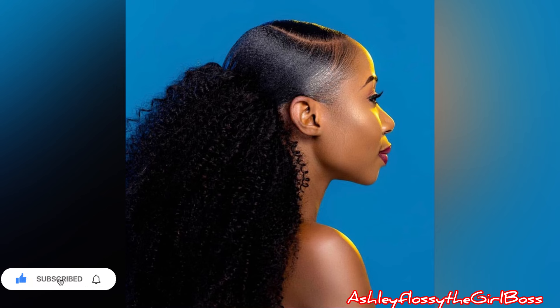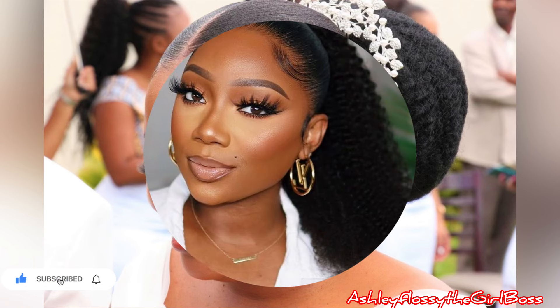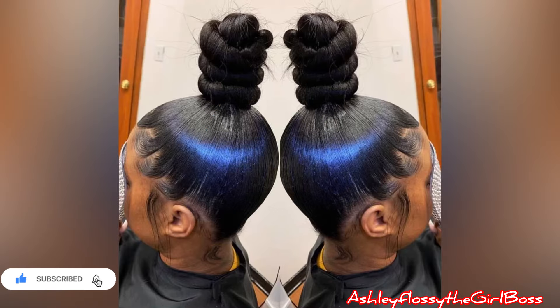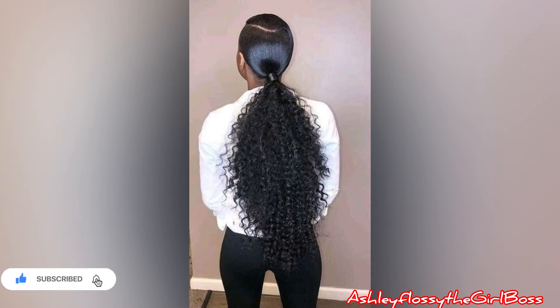Do me a favor by smashing the subscribe button — we are on the road to 10k subscribers, please subscribe! Make sure you turn on your notification bell so that you don't miss out on anything I'm going to post here, because I post every day.